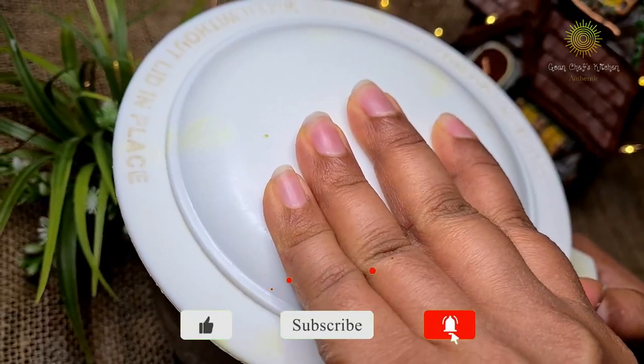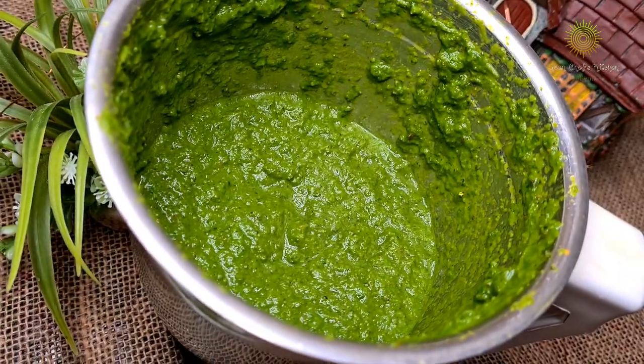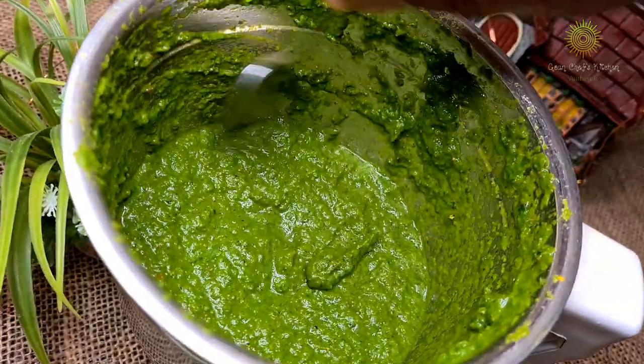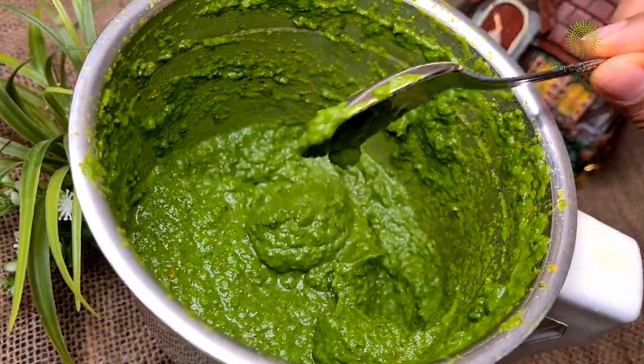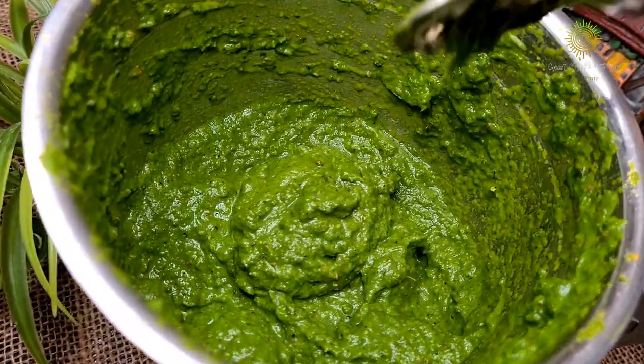And our green masala paste is ready. So friends, this masala paste is basically used for green fish curry, or chicken, beef, or even pork. This is my simple, easy, quick version of green masala paste.